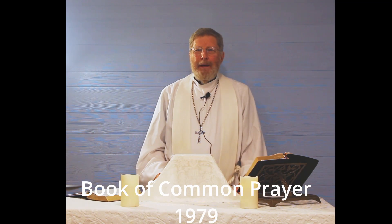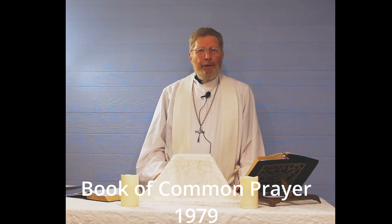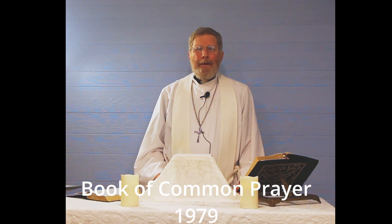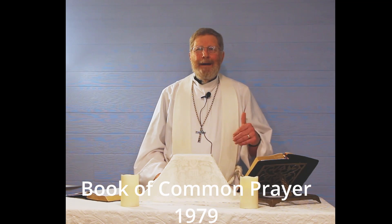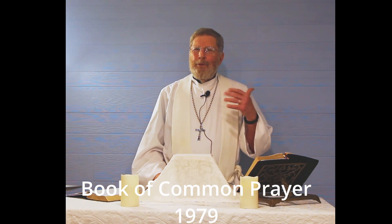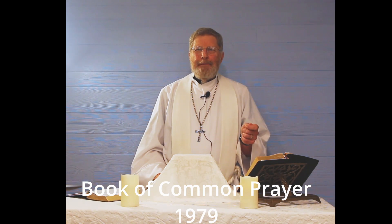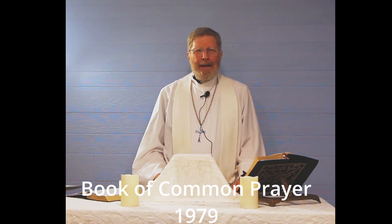We are going to be celebrating Eucharist. This is not just a show. This is an illustrated Eucharist, and we're going to start on page 360 of the Book of Common Prayer, the 1979 Book of Common Prayer. If you have something like that, get it available. There are several sites that have it in PDF or web form, and if it's the 1979 Book of Common Prayer, we'll all be looking at exactly the same thing.